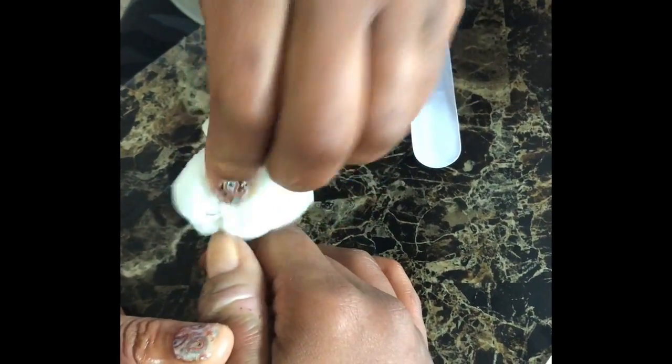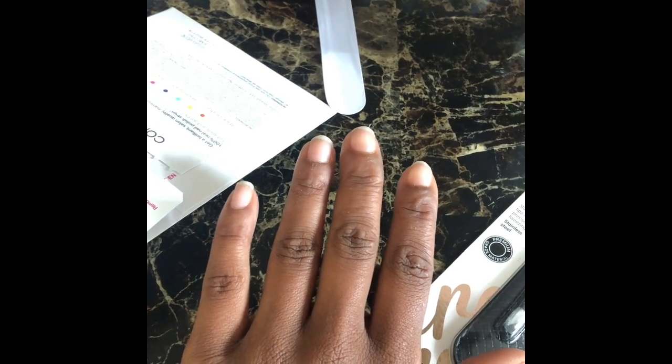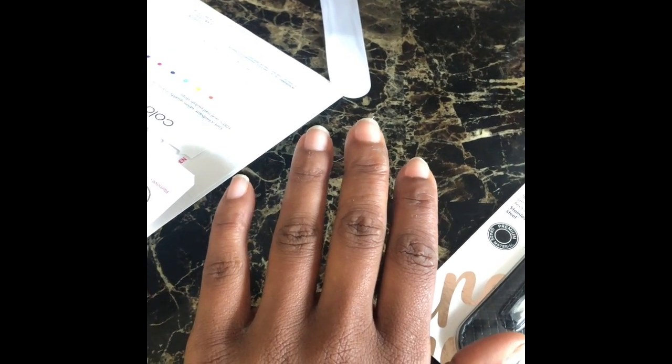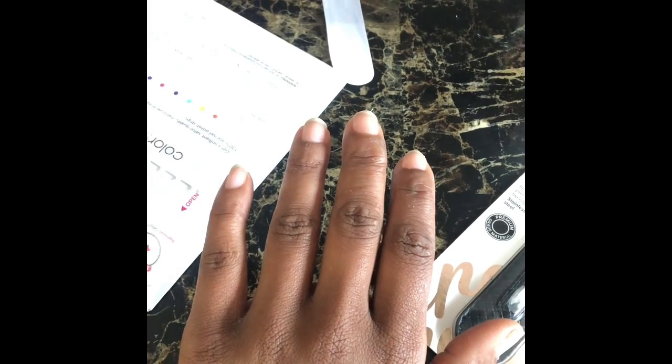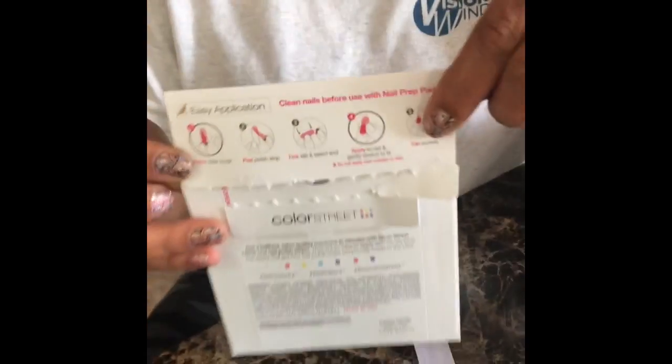You always want to do your thumbs last because that's what you're actually going to cut around with. Make sure your hands are warm — if your hands are not warm, the strip will not grasp onto the nail; it'll kind of lift up. So just rub your hands together really nice and warm. When you open up your packet, it comes like this, and on the back of your packet it'll give you directions on how to apply it.